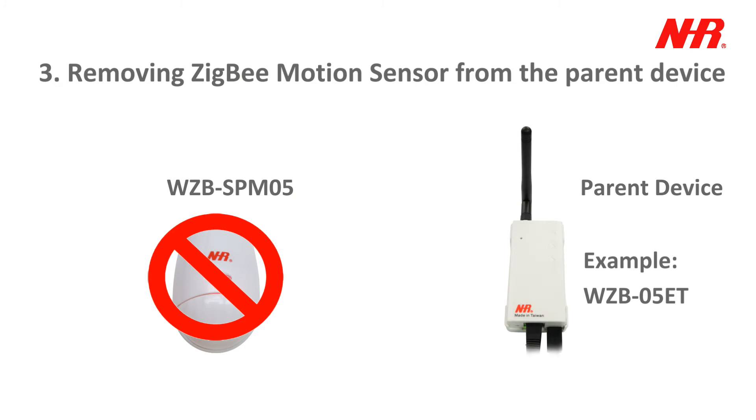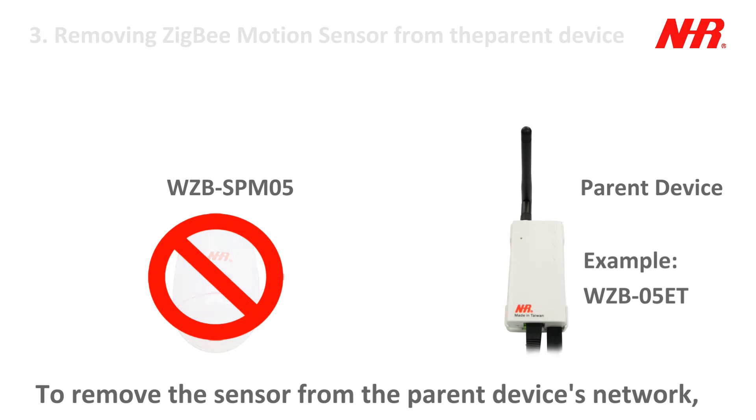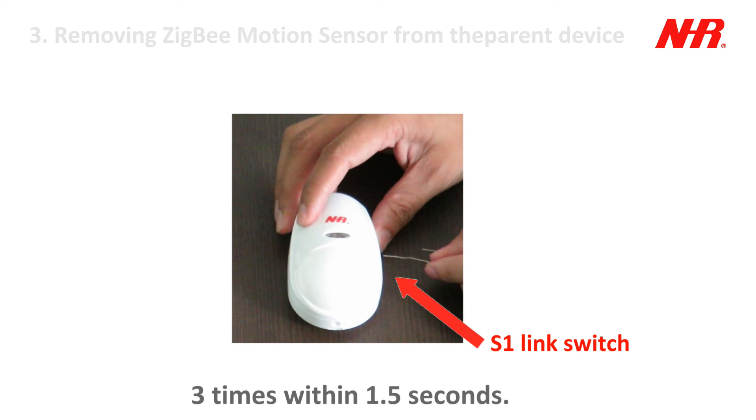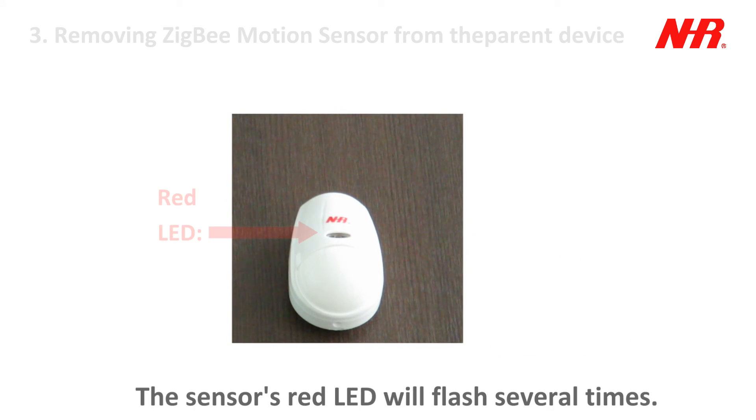Part 3: Removing the SIG-V motion sensor from the parent device. To remove the sensor from the parent device's network, press the sensor's S1 link switch 3 times within 1.5 seconds. The sensor's red LED will flash several times.